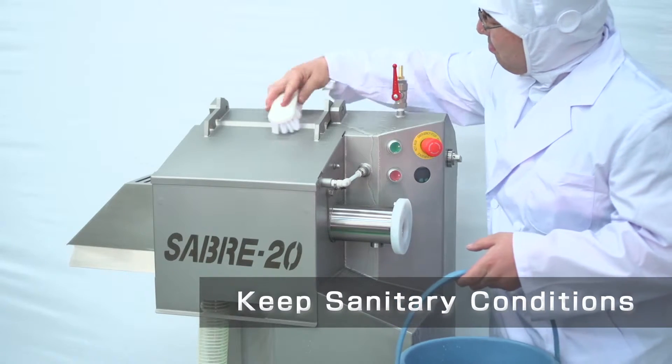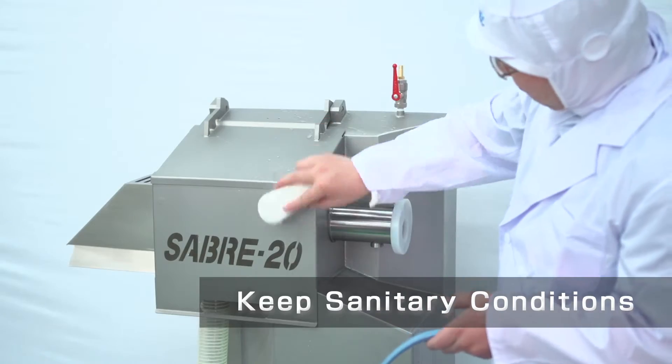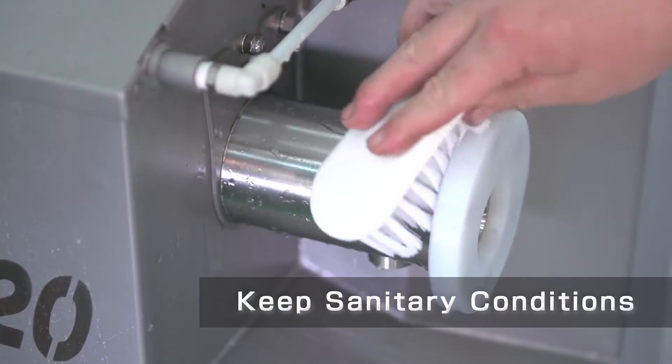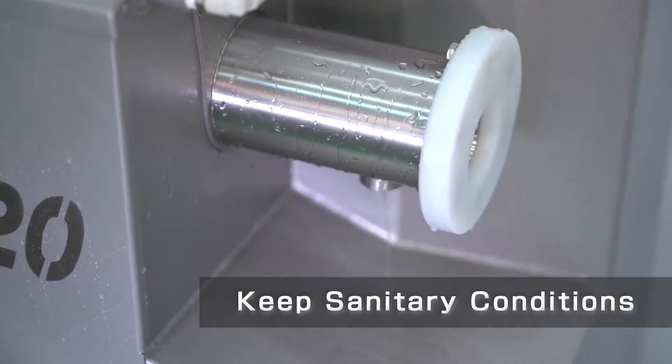It's a sanitary design. The Sabre 20 is designed with angled surfaces to eliminate standing water, which helps keep a sanitary environment.